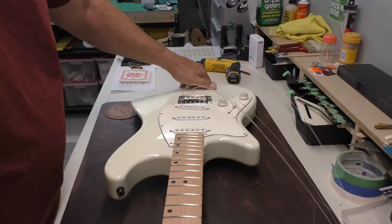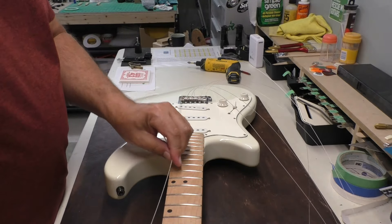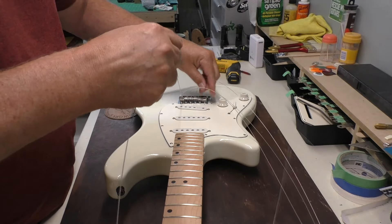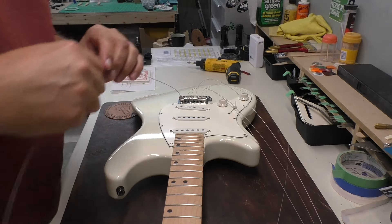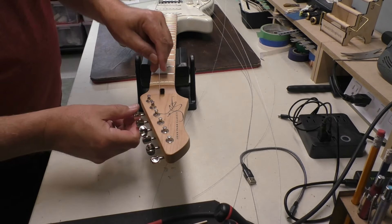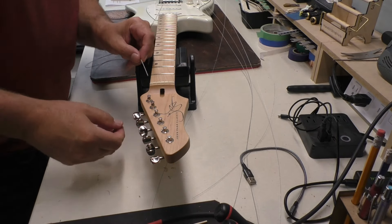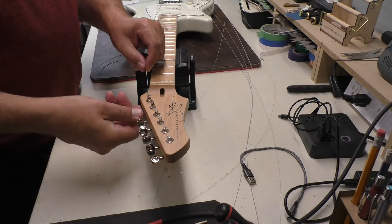Let's turn this over. All our strings — let's make sure they're pulled through the trem nicely and I didn't miss any slots. We're good. Because it's a lefty I have to get used to all these angles too. I don't do too many lefties — probably get one every couple of months, maybe. It's really not more than that.